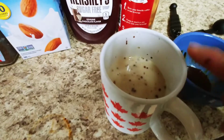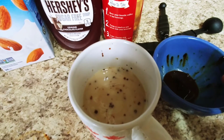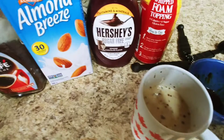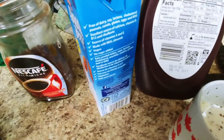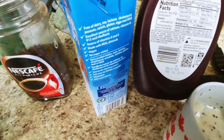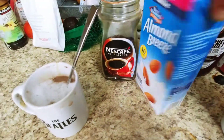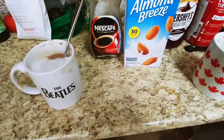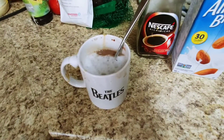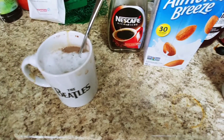Taste it as you add it and see if you want a little bit more coffee if you like it stronger, or a little bit more chocolate if you like more chocolate. This is so easy, and one tablespoon is only five calories, zero points for a cup of almond milk — it's one smart point if you're on Weight Watchers. Simple, delicious and easy, which I love. Hope you love this recipe.